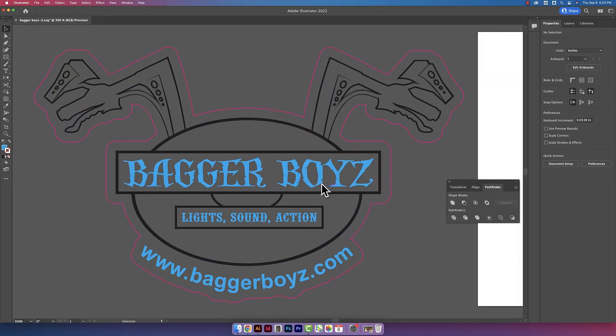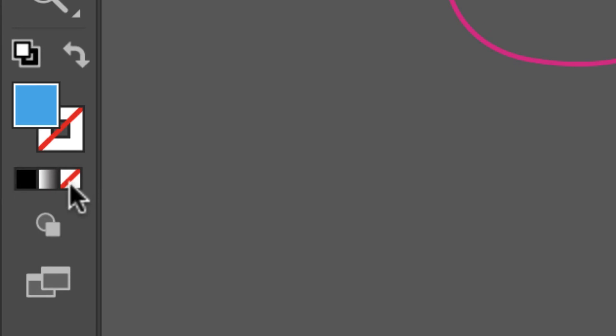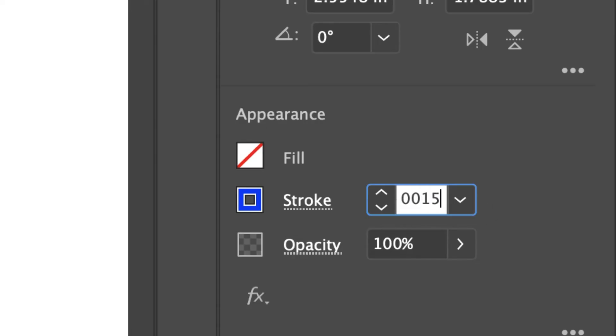The client is going to be scoring the text part of the design. I'll click on the text and switch the color from a fill to a stroke — clicking on my fill color in the back and then clicking on the red line to get rid of that. I'll double click on my stroke, bring that to the front, and pick a blue color. The stroke looks pretty big, so I'm going to change my stroke size to 0.0015.